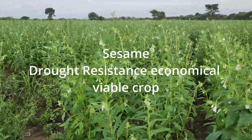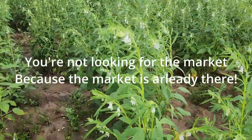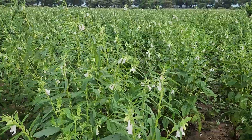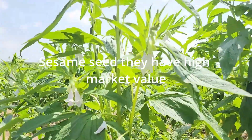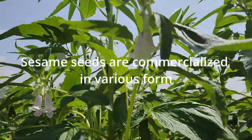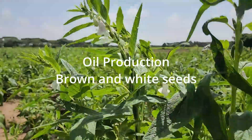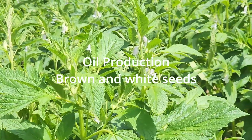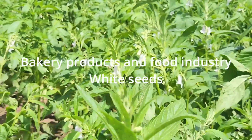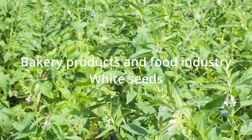Sesame is a drought-resistant, economically viable crop, and uniquely you are not looking for the market because the market is already there — sesame seeds have high market value. Sesame seeds are commercialized in various forms. Most forms are used to produce oil. The seeds used for oil production are the brown and white variety, or a mix of both, either separately or combined.